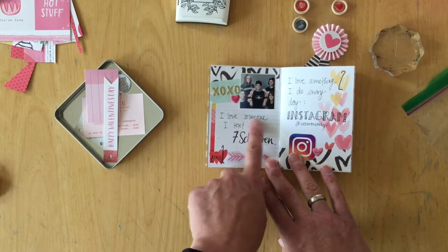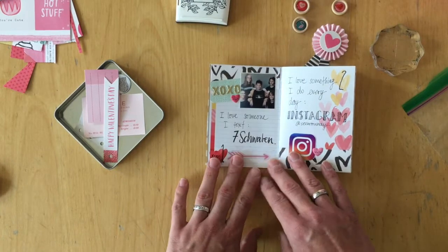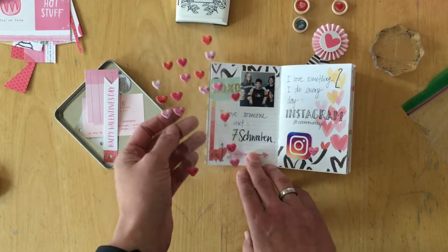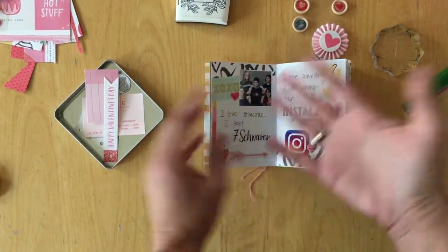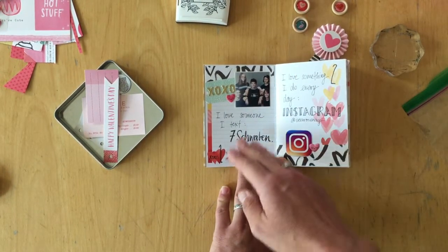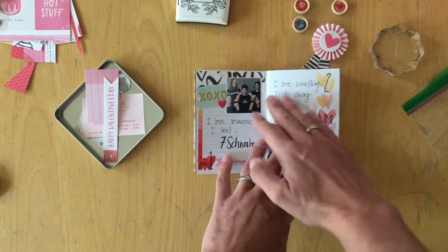I wrote down the prompts. I love someone I text, and then I added some die cuts from the die cut sheet I had left over. I also had these smiley heart stickers from the Heart Day collection, and I made sure to put one on each of the prompts for cohesiveness. I took a group photo of all my siblings and myself from 25 years ago, lettered the title, and done.